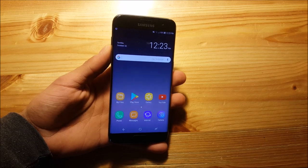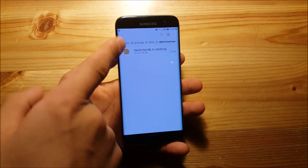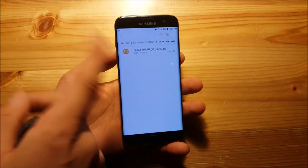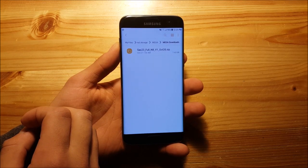Now let's start with the installation process. The very first thing you need to do is download the ROM. I have already done that. This here is the ROM, it's called the SAC23 ROM and it's a full Galaxy Note 8 port — the first Galaxy Note 8 port for the Samsung Galaxy S7 and S7 Edge.